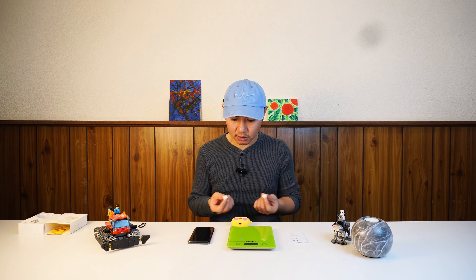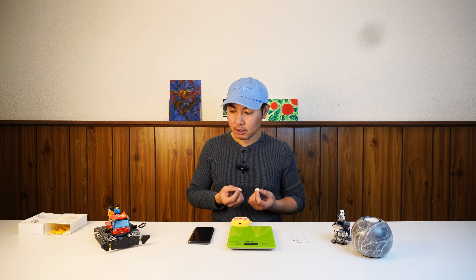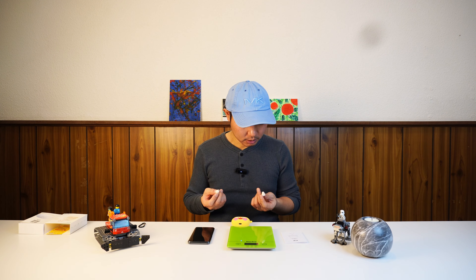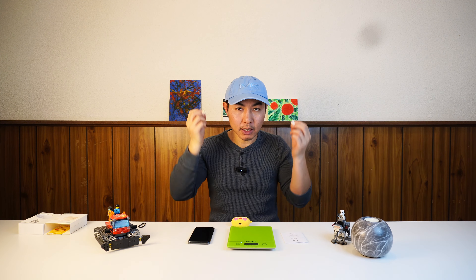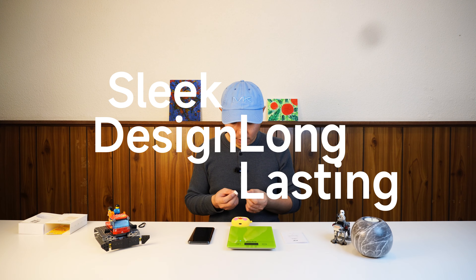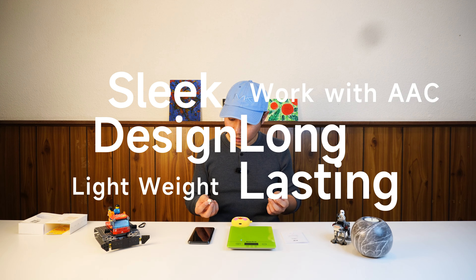It has AAC and very low latency. I'm not using it for gaming since I don't game, but I'm very happy with it. Comfort-wise, I can feel nothing — I don't think I'll have any problem even wearing them for a long time.